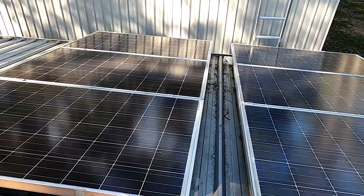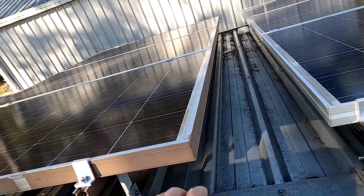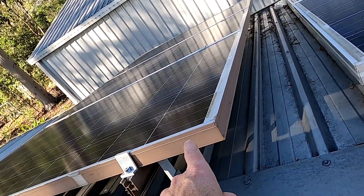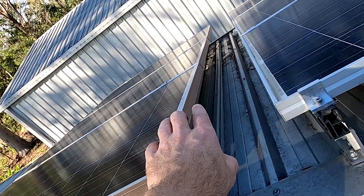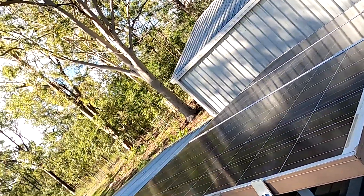I am now in the final stages of cabling our last string. I've pulled the cables through from inside the garage — the positive goes up here, the negative is down there — and then I cable-tie the cables onto the rail system. Then we will be done on the roof.